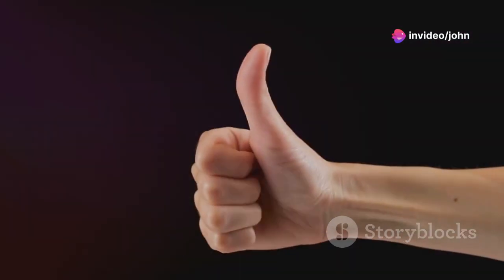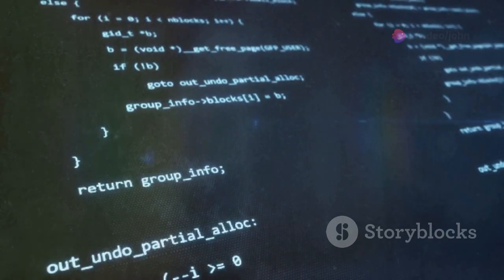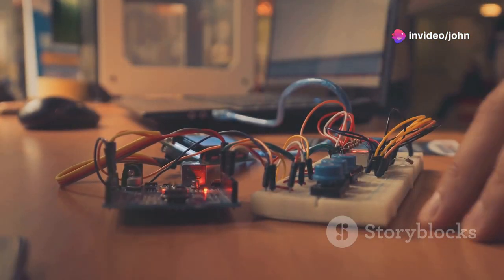Sounds simple, right? It is! First, grab your ESP32 and LoRa module and connect them using a few wires — it's super easy. Next, download the TinyGS firmware, flash it onto your ESP32, and you're done.